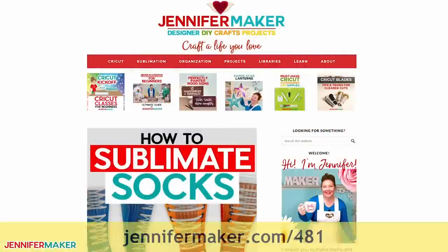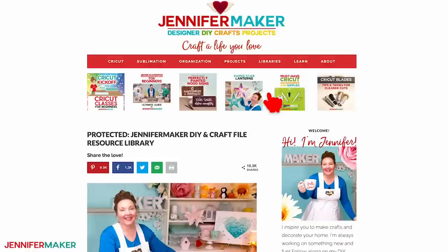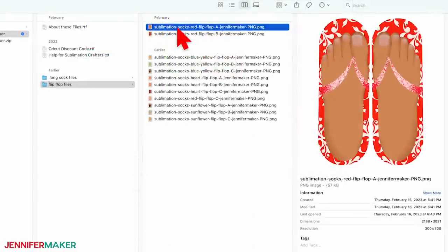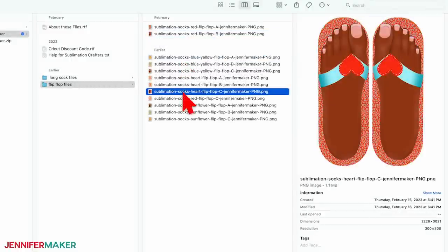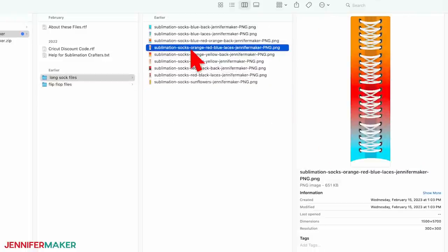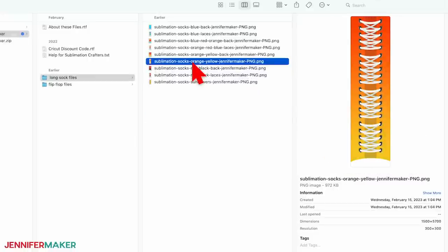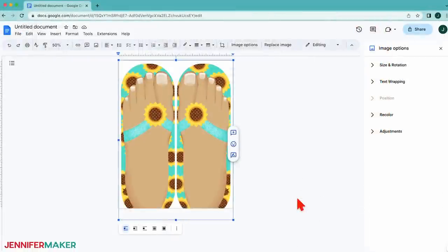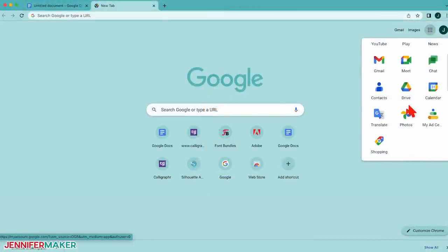To find the sock designs, go to jennifermaker.com/481 and look for libraries in the red bar at the top. Then either click 'Get a password' if you don't yet have one, or click 'Enter the library.' You can find the designs by searching the page for number 481 and then click it to download the zip file. Inside there are PNG designs sized for ankle and longer length socks, from flip-flops and several styles for ankle socks, to long designs and high tops in various colors. I'll show you how to prepare one of the ankle sock designs first, then some tips on using the larger images.